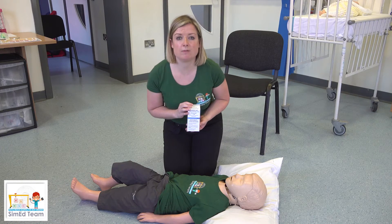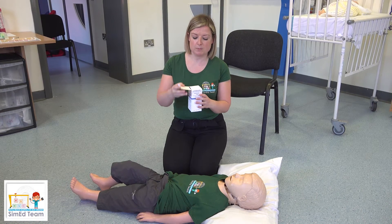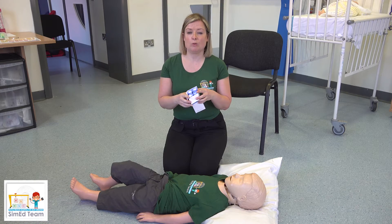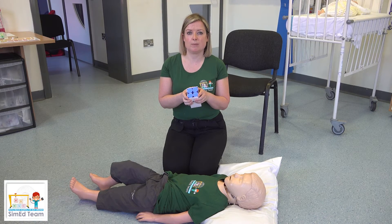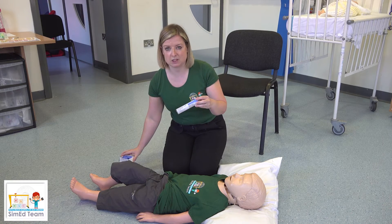Every patient will have their own little box of buccal midazolam. This comes with four pre-filled syringes which are already drawn-up doses of the medication. This means in an emergency you do not need to draw up any medication.